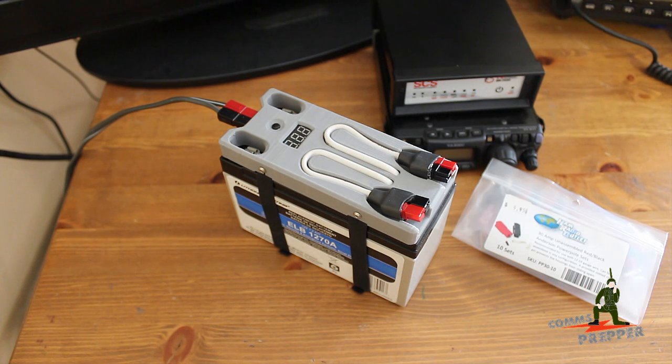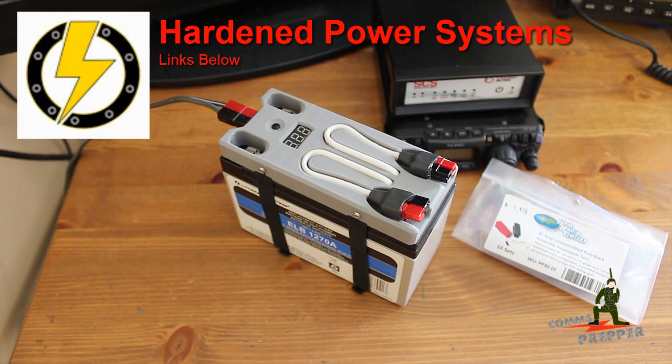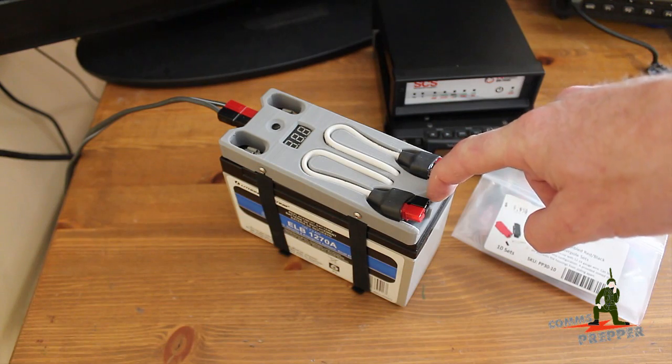Hello YouTube and Preppers. This is the Comms Prepper with one of the Comms Prepper helpers. Hi Preppers! In today's video we're going to discuss the Harden Power Systems Bat Pack Solar Module unit here, attached to this rechargeable battery.